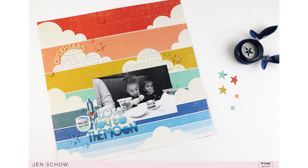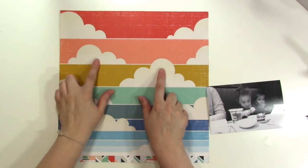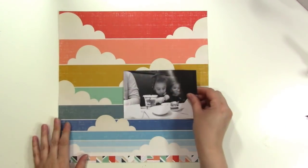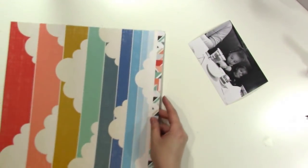Hey there, it's Jen, and I have a super quick process video for you today. This is a story that I wanted to tell of this photo of my nephews, where I decided to use this cloud paper from the Wild Child Collection from Pink Paislee. I really wanted to focus on that paper.